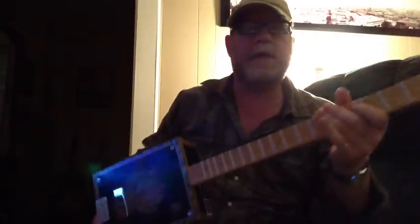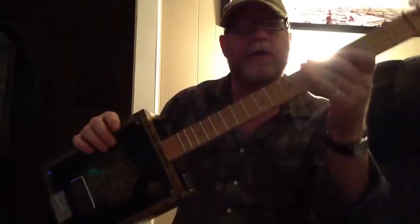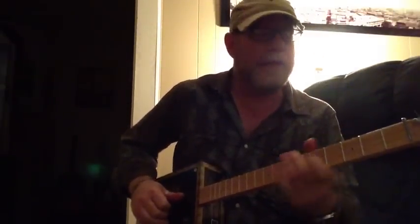I really like how this guitar sounds. It's got a nice spank to it, which is a kind of a country picking sound. Anyway, it's got a nice country kind of a twang to it, kind of a spank.